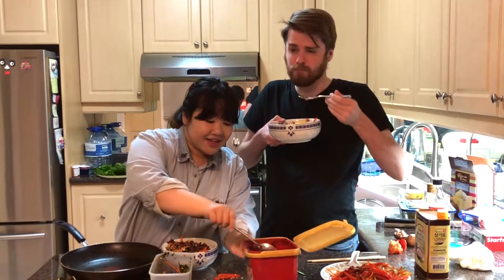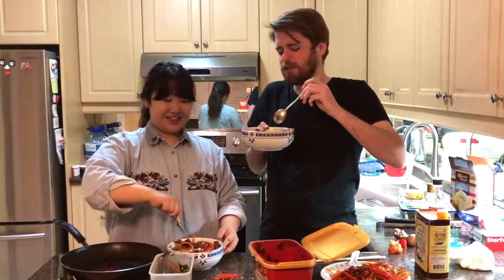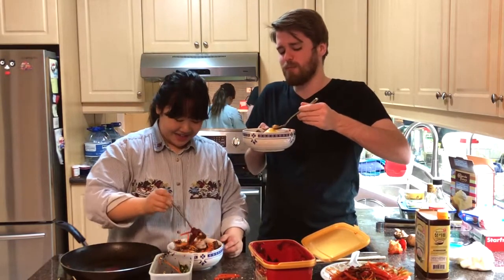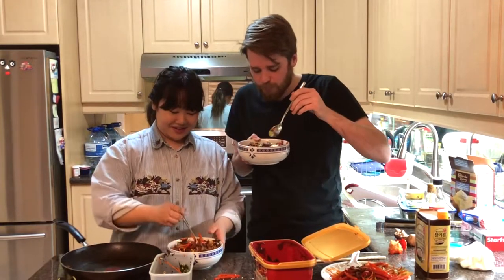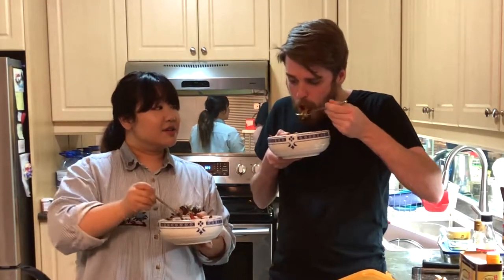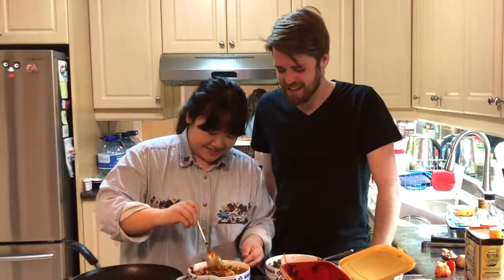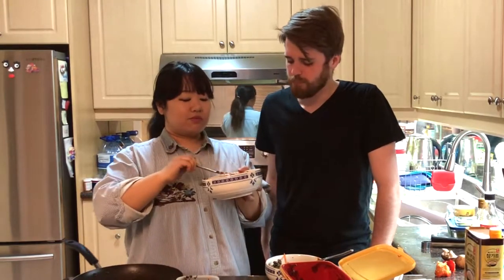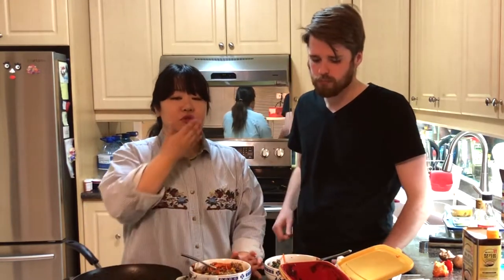I'm gonna taste test it. The egg is definitely awful. I hear the crunch. Tastes like burnt — it's so bad. Your first experience of bibimbap is so bad. Take your first bite. Stop doing the inevitable — eat it. Except for the strong pepper, I think it's good. But there's too much of the pepper maple syrup flavor. That's how we do it on Dave's cooking show.